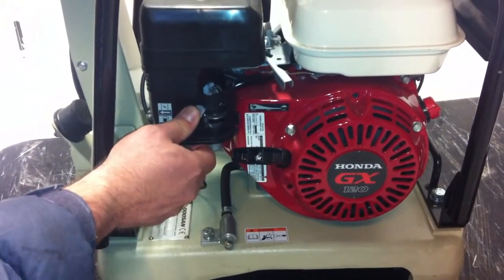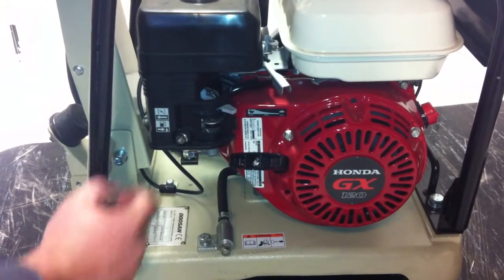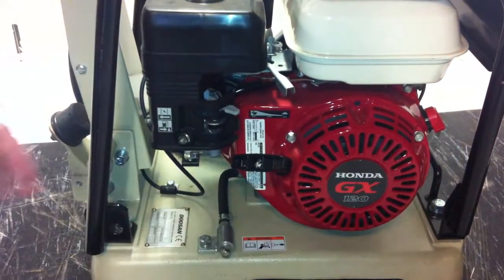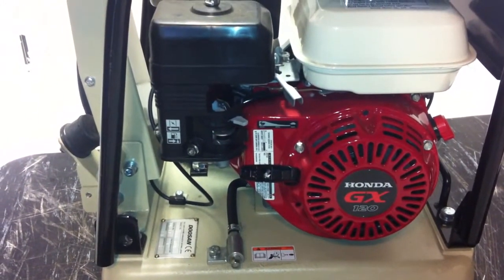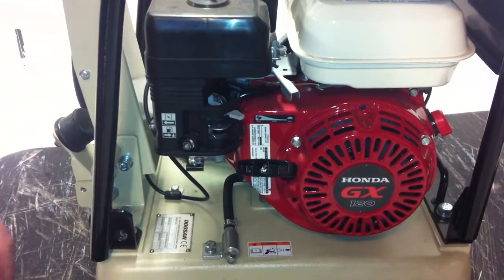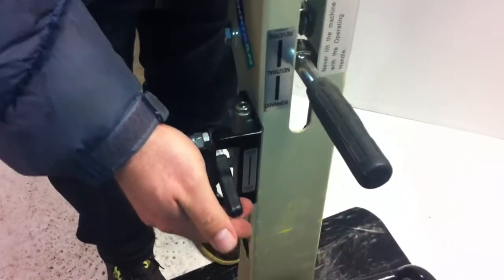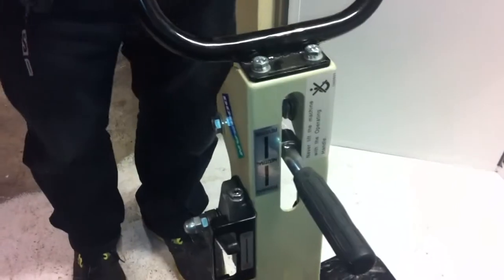You can hear the engine starting to warm up. Depending on the temperature, you can take that choke off pretty quickly. When you're running a plate compactor, you never run it on low — you always run it on high. So it's really important that when you start it, you leave it alone and let it idle for about five minutes. Once it's warm, put your machine in neutral and simply move it up into full throttle, and you're in compaction mode.